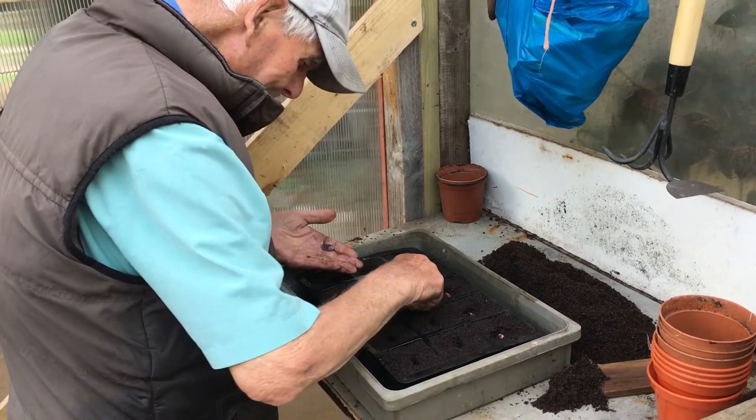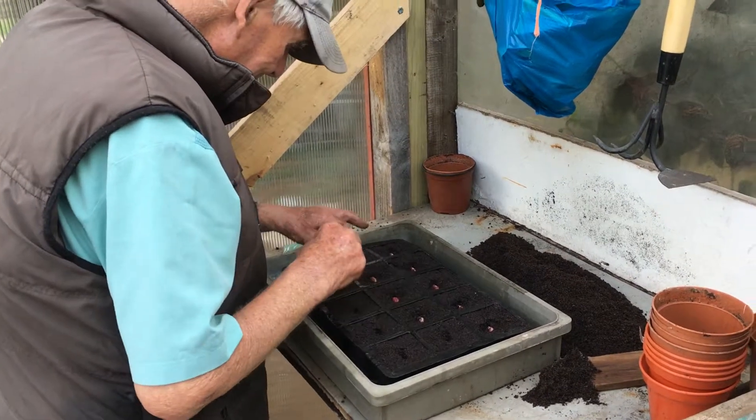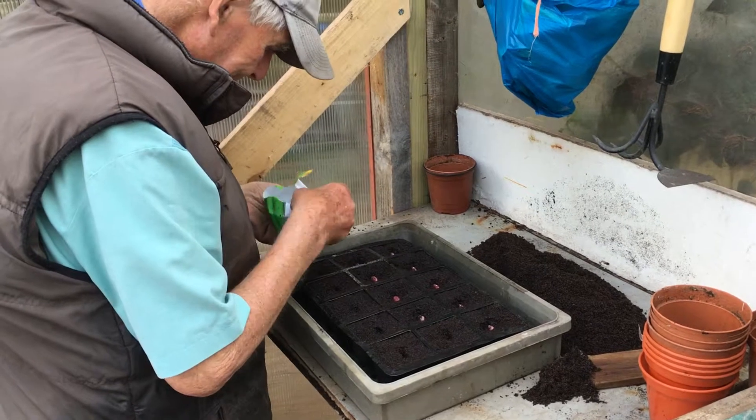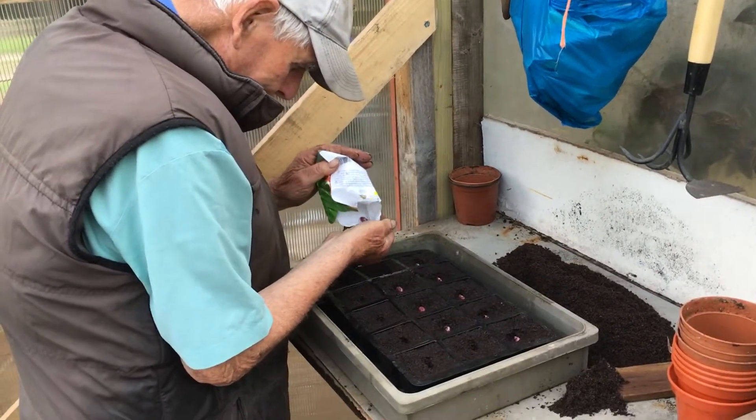I got some others from Tractant. They didn't do very well in there. They replaced them though, didn't they? Yeah.